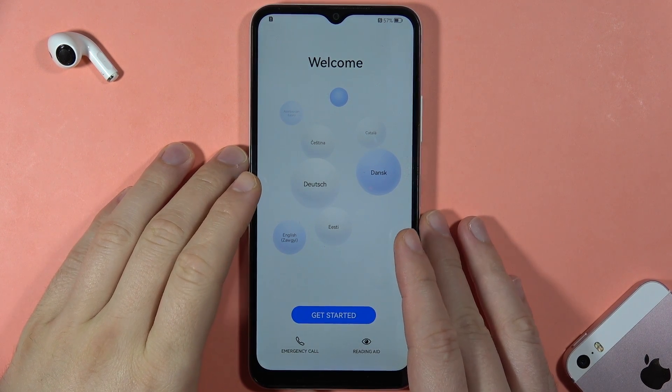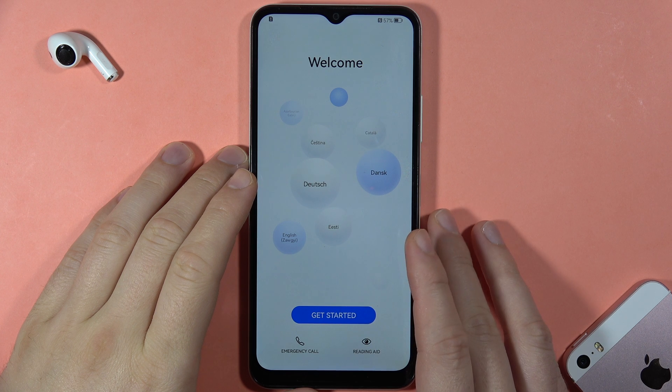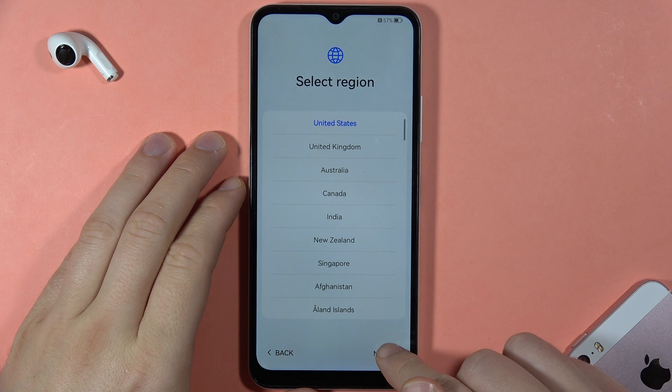To perform the first setup of your Huawei Nova Y61, first click the Get Started button. Now we have to select your region — I'm going to stay with the United States and click Next.